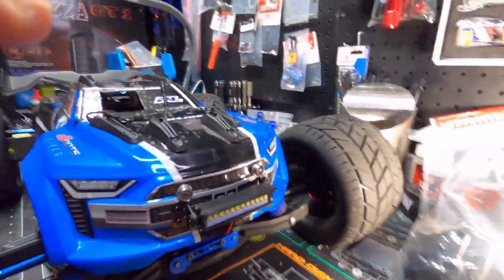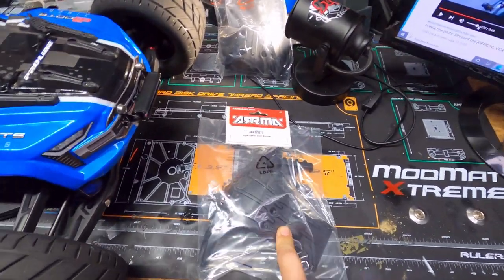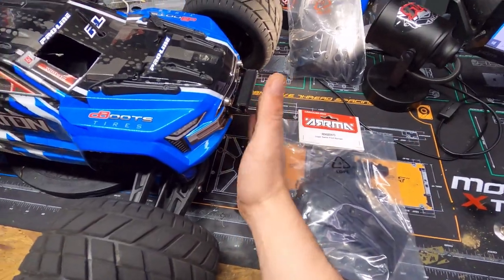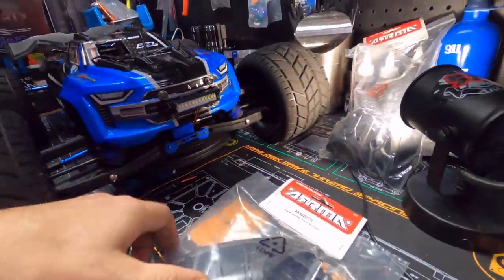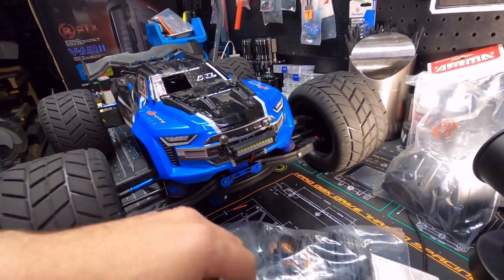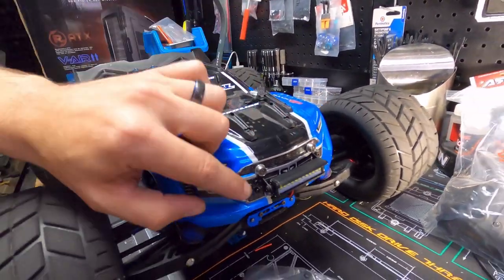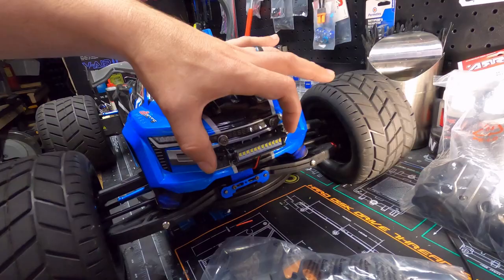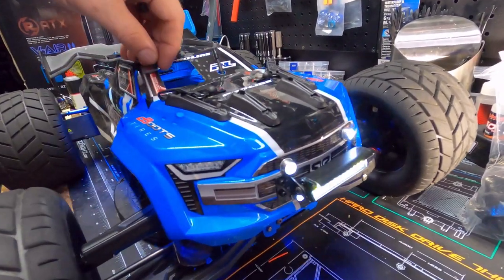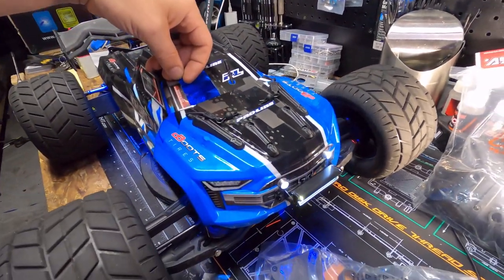I was gonna mount it underneath, right here, but since we got our new bumper in today, I wasn't sure if it was going to be blocked — it's real low and the bumper has this huge lip on the front. So I decided to install it like this instead. Look, isn't that awesome? I just keep staring at it.